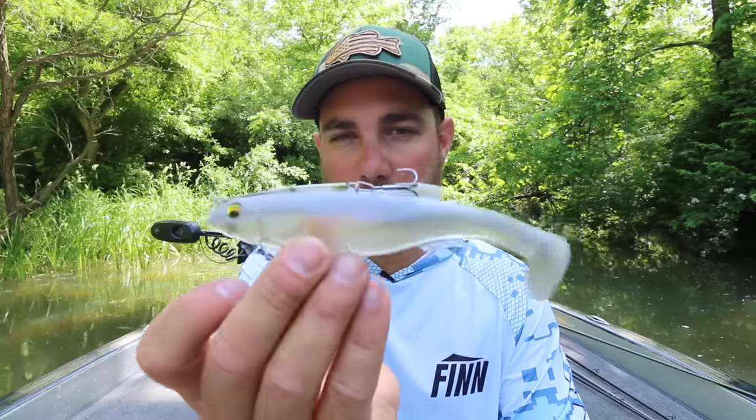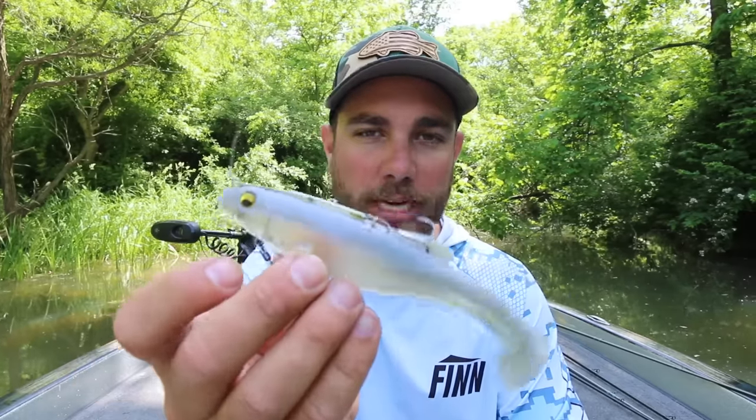Another thing I use this rod a ton for is fishing my favorite swim bait — this is a Megabass Mag Draft swim bait. I've done a lot of videos on this particular bait so I'm not going to talk about it, but this is my exact rod that I use for that bait.